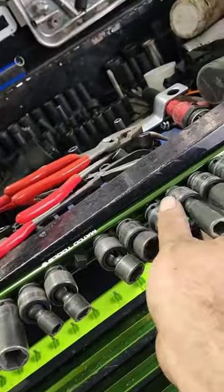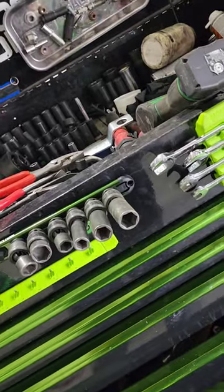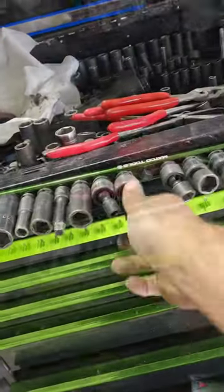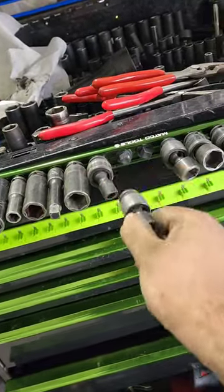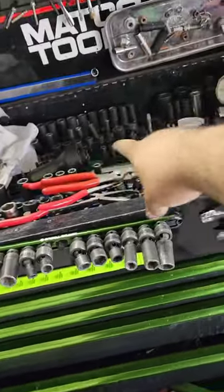Yes, Matco tools — all of these are Matco, guys. I am very impressed with these. I don't remember if these are Easy Red or Mayhew or some other brand, but they're not twist lock, they are just a ball spring. I'm very impressed with these.